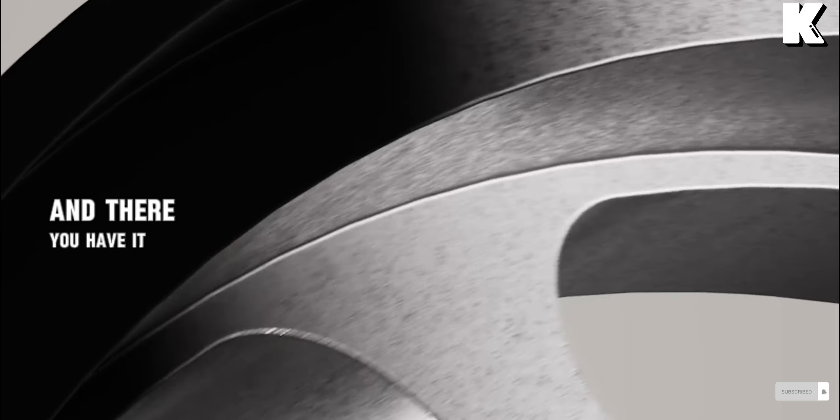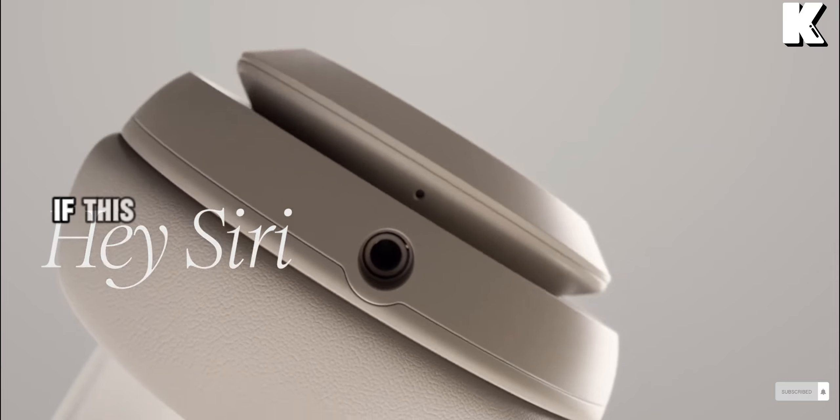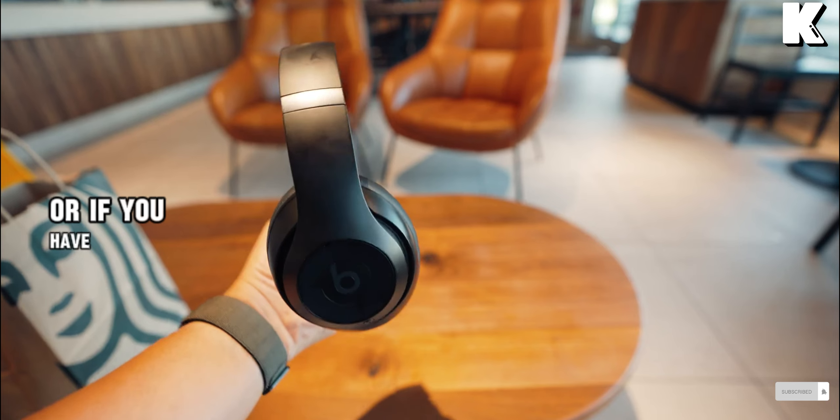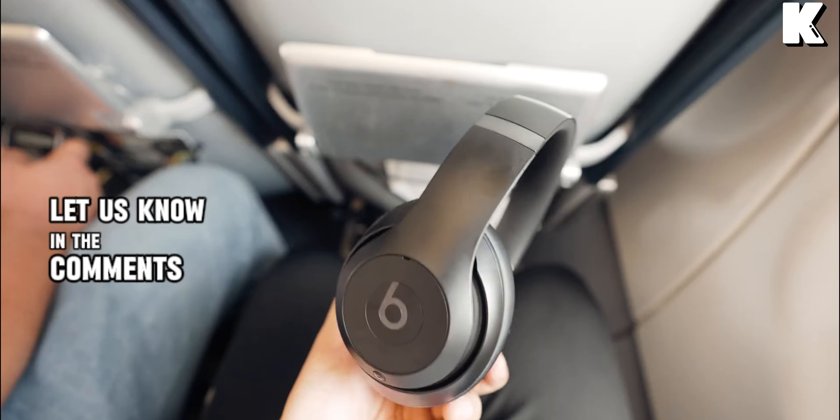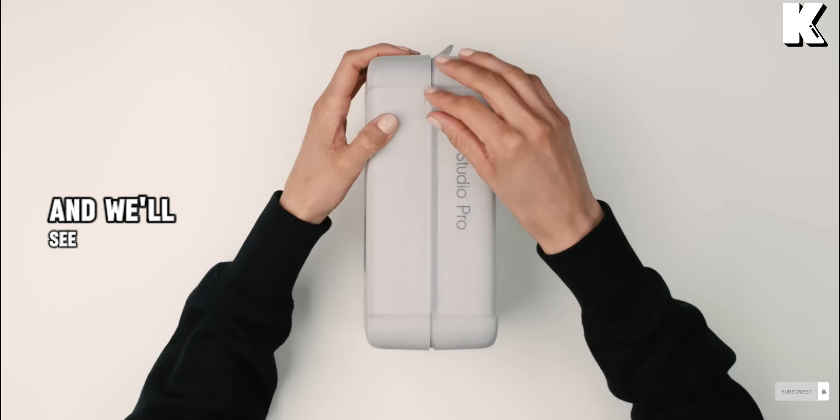And there you have it — our in-depth review of the Beats Studio Pro. If this video helped you make a decision or if you have any questions, let us know in the comments below. Don't forget to give this video a thumbs up and we'll see you in the next one.